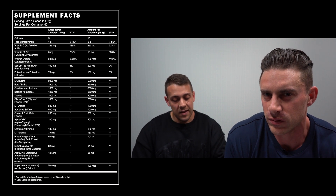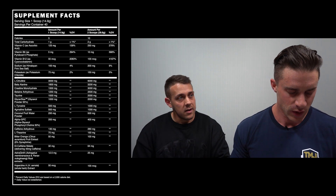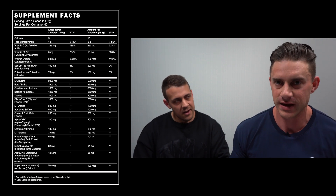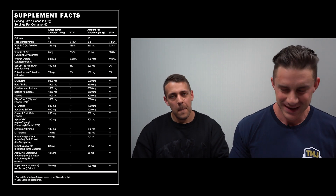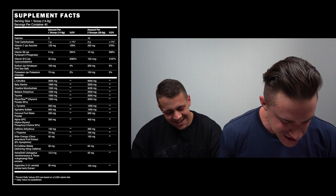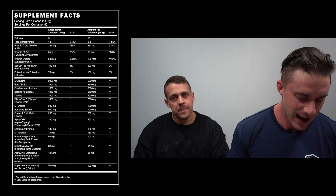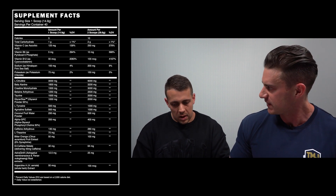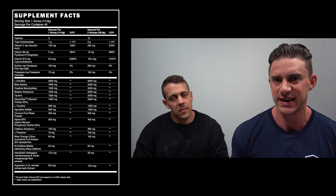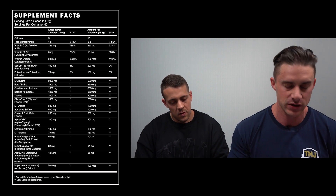Di-Caffeine Malate at 64 milligrams yielding 45 milligrams of caffeine — caffeine attached to malic acid for sustained or delayed release. That takes the total amount of caffeine to just over 300 milligrams.